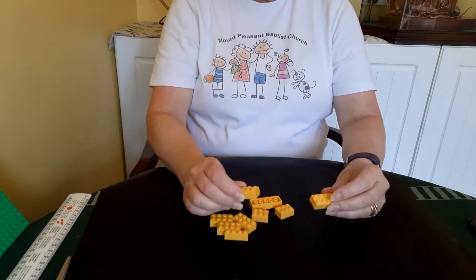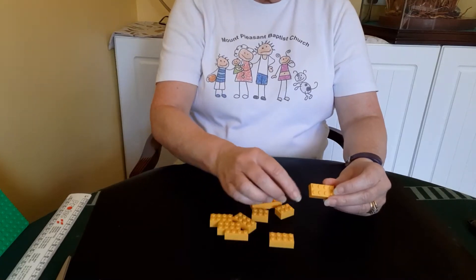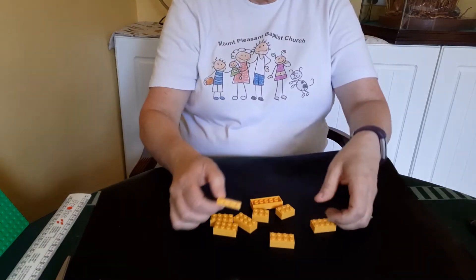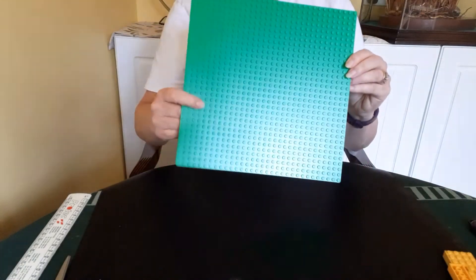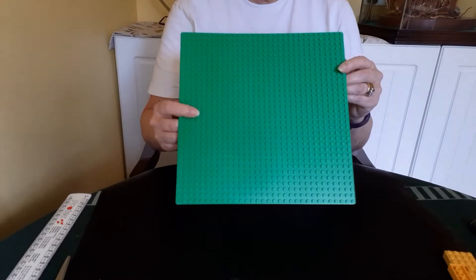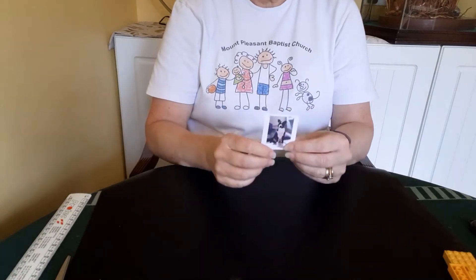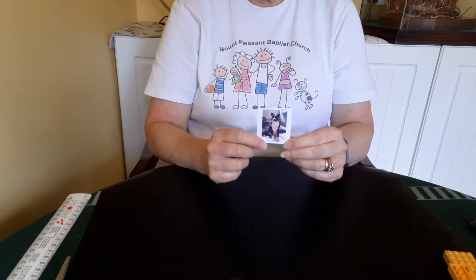You'll need some building bricks — a good variety of them. Most of your bricks need to be two studs deep, but you will also need some that are only one stud deep. You'll also need a brick building plate to hold your project secure. Mine is very big, but if you've got a smaller one that would be better. You're going to need a photograph of yourself, or your favourite dog in my case, or a picture that you've drawn.